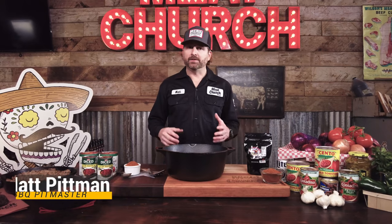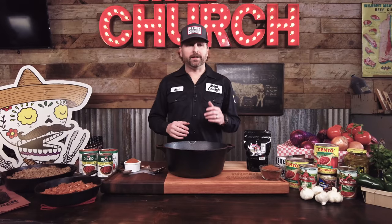This recipe is what I would call really approachable. This is store-bought ingredients plus our chili seasoning, which is going to make it really easy for any of you guys to make. It's really good too — I won an office cook-off with it once, so it's award-winning. Let's talk about the ingredients.